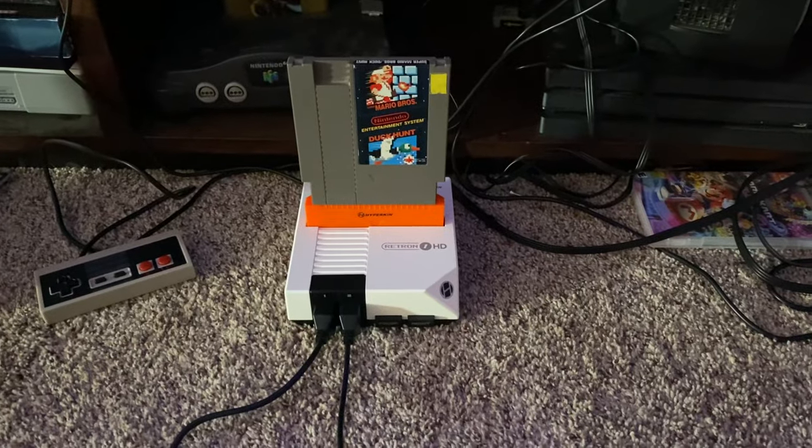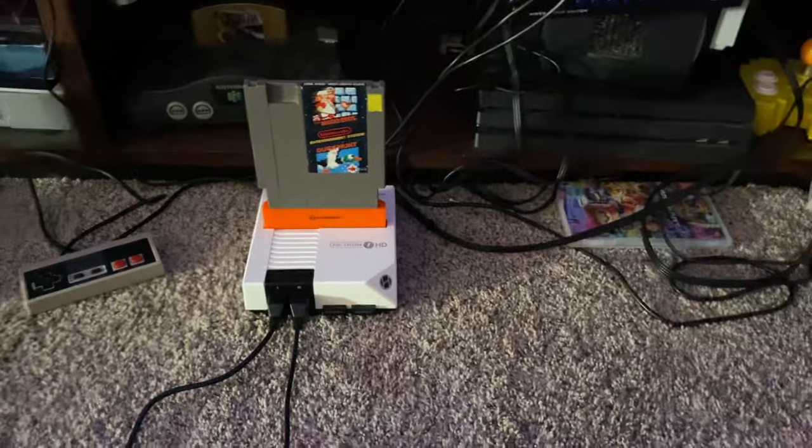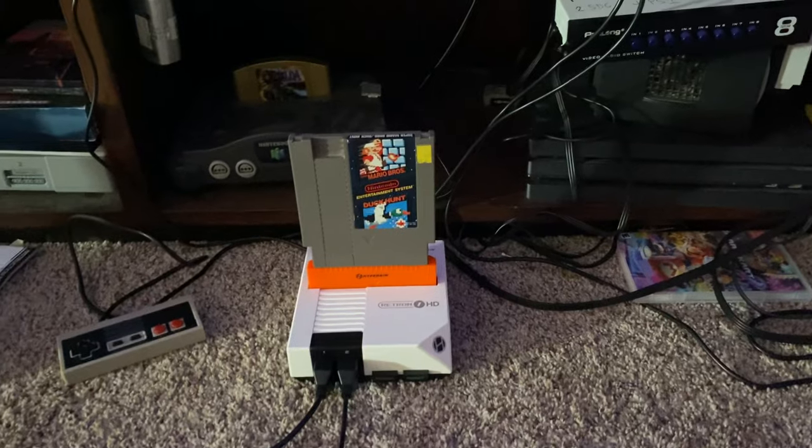This video is a follow-up for how I did Duck Hunt on my projector. I got a lot of comments from people wondering how I did it and what equipment I use, so I'm going to show you that right now.